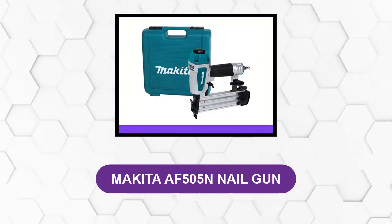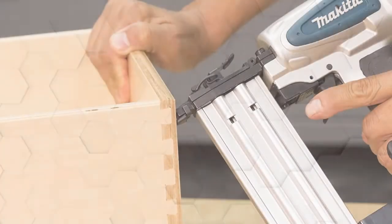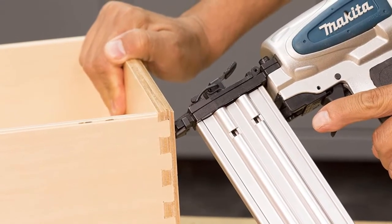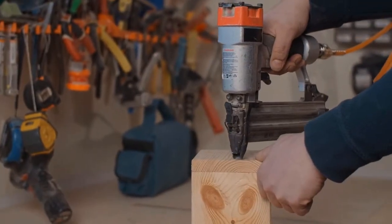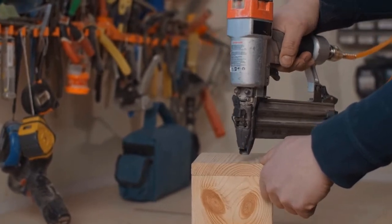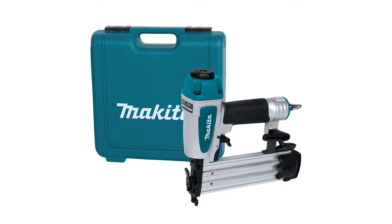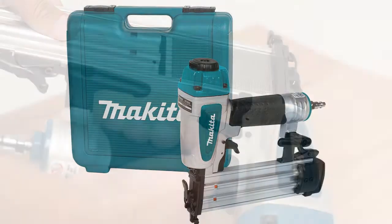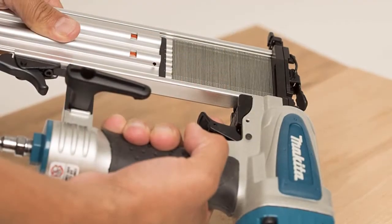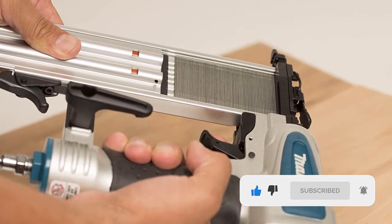At number one: Makita AF505 nail gun. Fixing crown molding in tight spaces can be a headache — a smaller nailer works best in this case to reach tight spots easily, or to nail a small size of molding on the wall. In both cases, this nailer from Makita is the best choice. It is light and compact but super easy to work with.